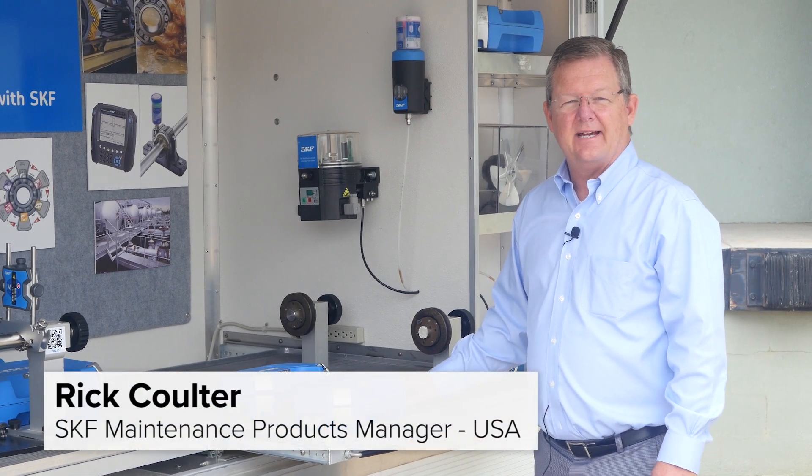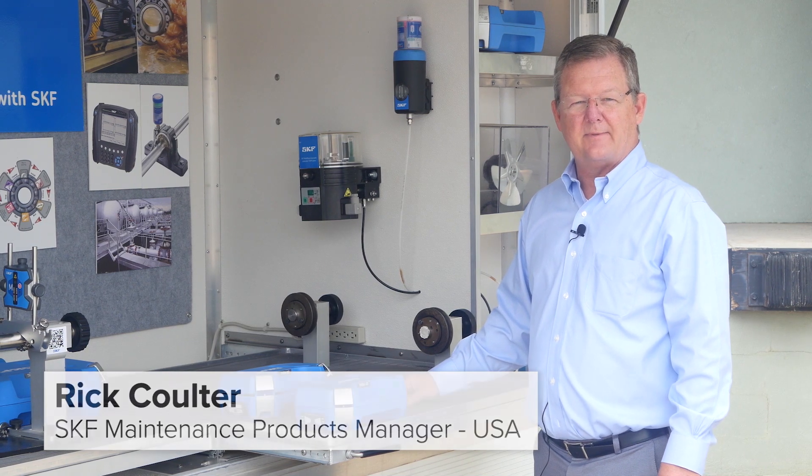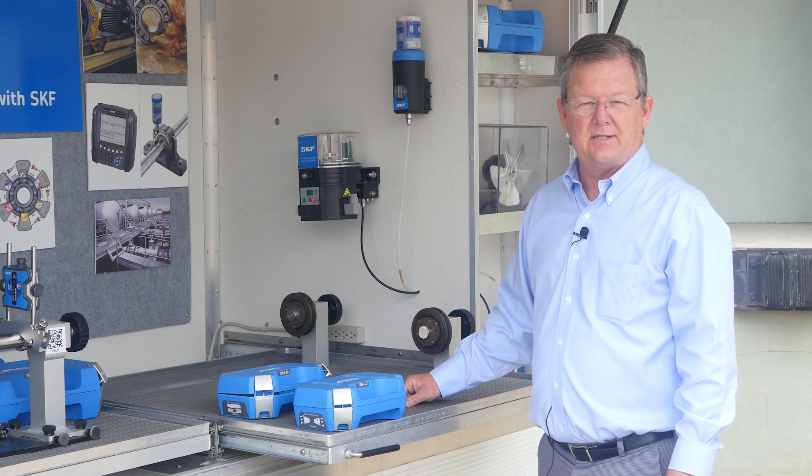Hello, my name is Rick Coulter with SKF, and today I wanted to talk to you about another offering in our laser alignment tools from SKF, and that's the TKBA-10, which is a V-belt drive alignment tool. It can also be used on chain and sprockets.